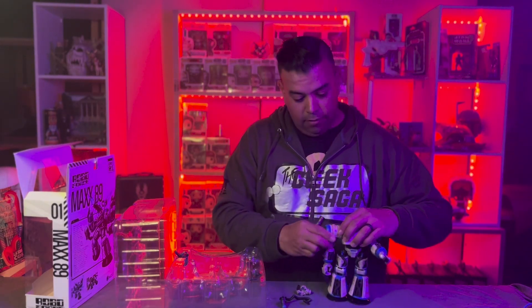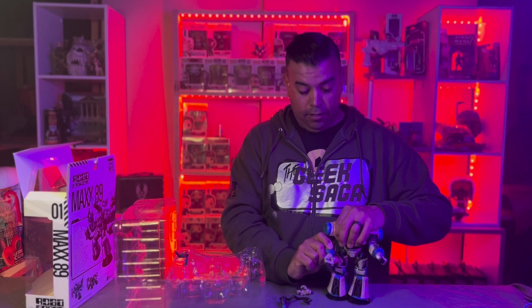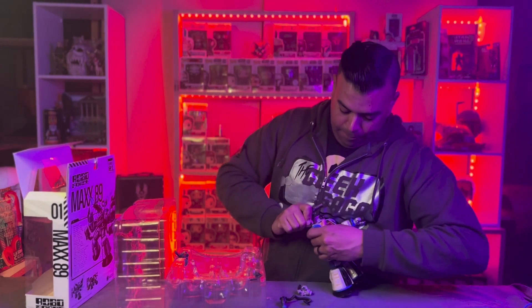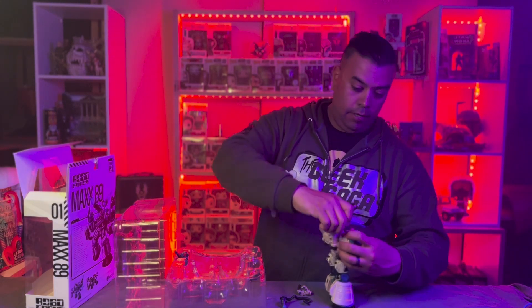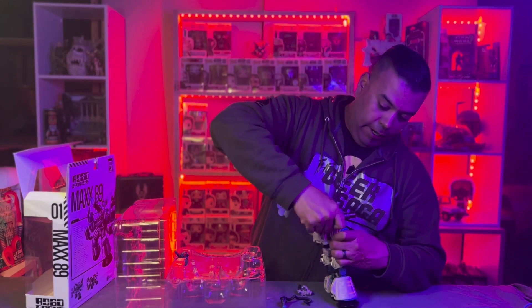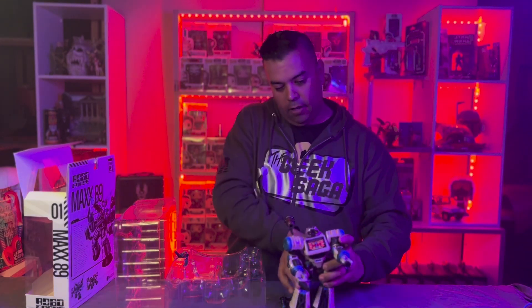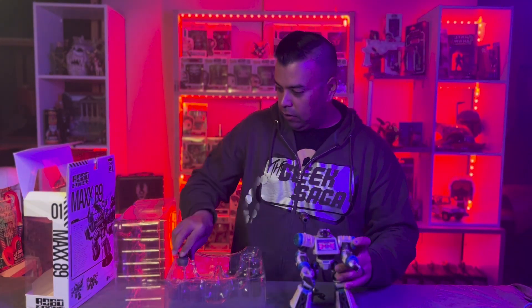My toy game is not like what it used to be because back in the day I didn't care, but there it is — there's a spot. Boom, that's Max 89's first gun. It's a little tough to get in there, but boom — he's also got the big little blaster.